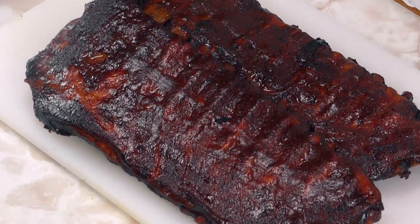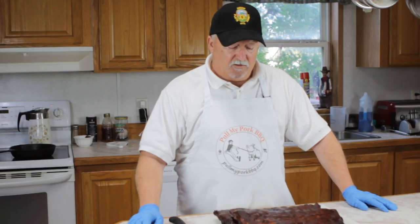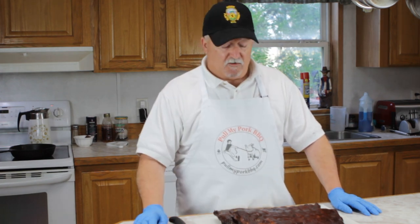Our ribs are done, so let's go over what we did. We took spare ribs, trimmed them up, put a layer of mustard on them, then came back with some Chupacabra Cajun seasoning, and on top of that put some Killer Hogs D BBQ rub. We put them on the Bradley smoker with apple wood and ran it for about three hours. We pulled them off, laid them meat side down on butter and brown sugar, wrapped them up, put them back on for an hour, then glazed them with barbecue sauce — whatever barbecue sauce you prefer; you can do this on any smoker. Left them on for about another hour with the sauce on, still smoking. Now they're ready to go. They've rested about 15 minutes. We're fixing to cut these up and give them a try.